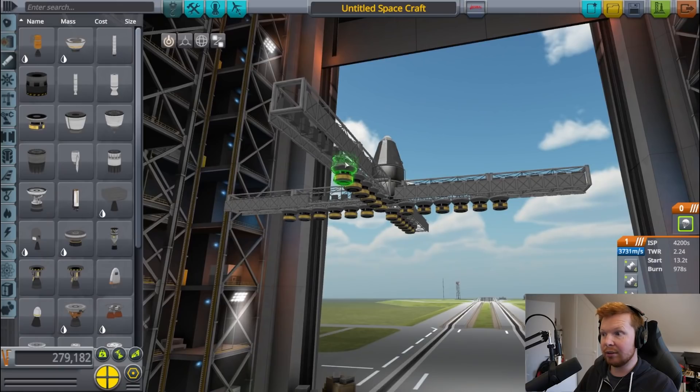More thrusters also means more solar panels needed. What we want is the least amount of thrusters possible while still having a thrust-to-weight ratio of 1 on the moon. Let's do some maths.